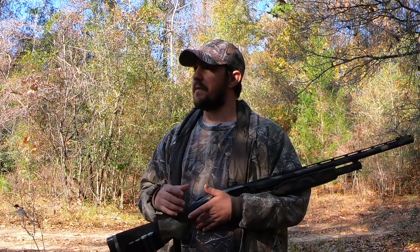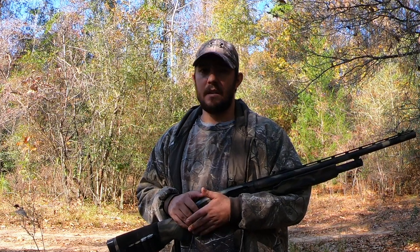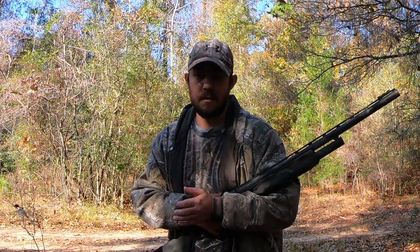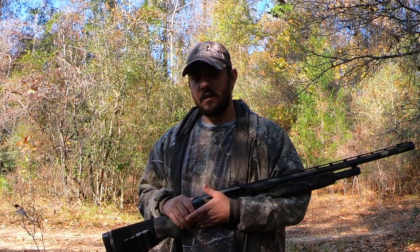There's actually a patch of cedar trees right out here that I've gotten a lot of squirrels out of. If any of those types of trees — pine, oak, or cedar — are around where you're at, and most everywhere has those three types, those are really good places to hunt.